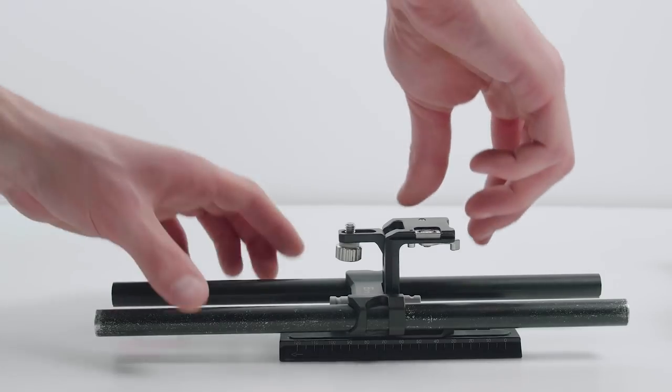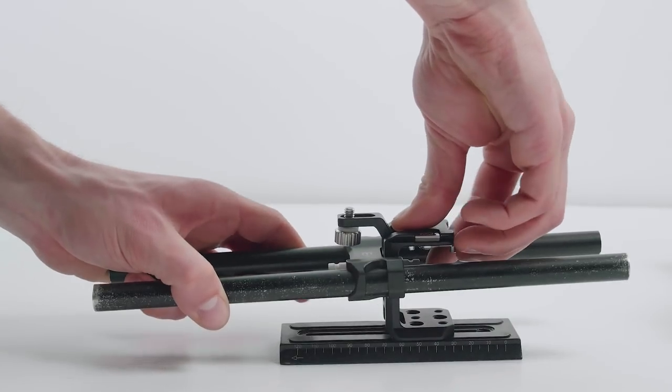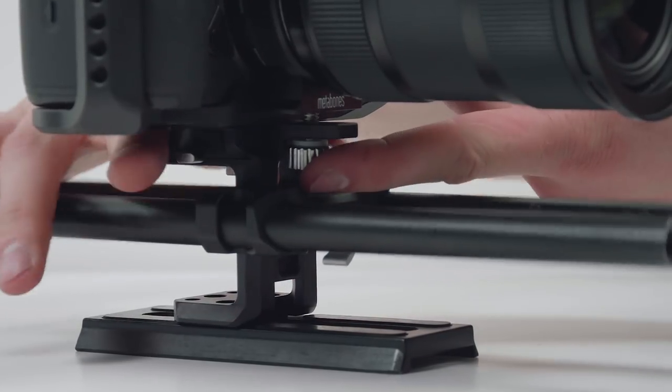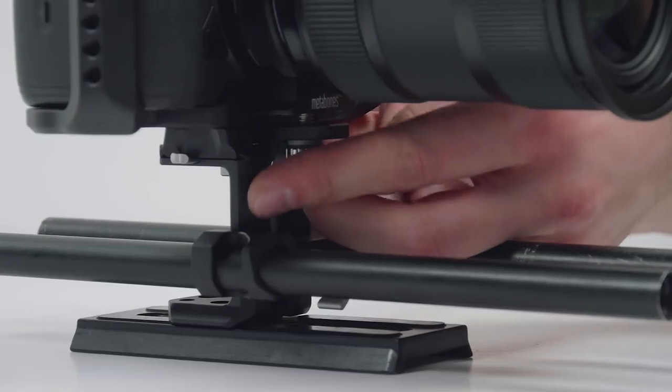Then there's the actual rod system. You're able to adjust the height of the rods, which is a very positive point — some matte boxes or follow focus systems don't always fit within a rig and this feature definitely helps. However, with the baseplate version of the rod system, to fix the screw into my adapter for extra support, I need to loosen the height control of the rod system, which means I have to readjust my matte box and other accessories again.